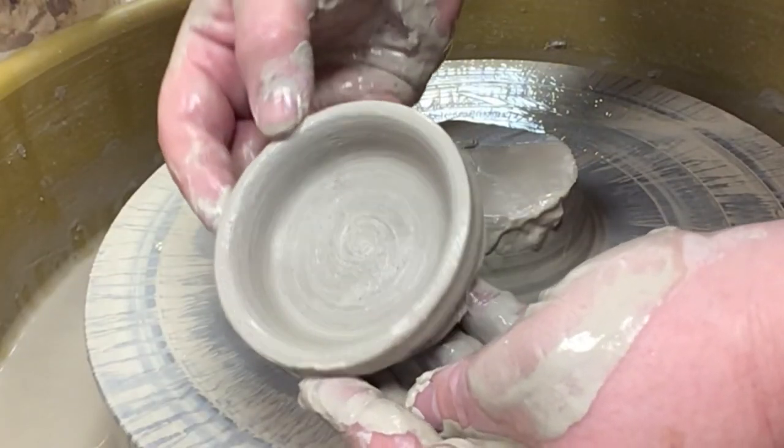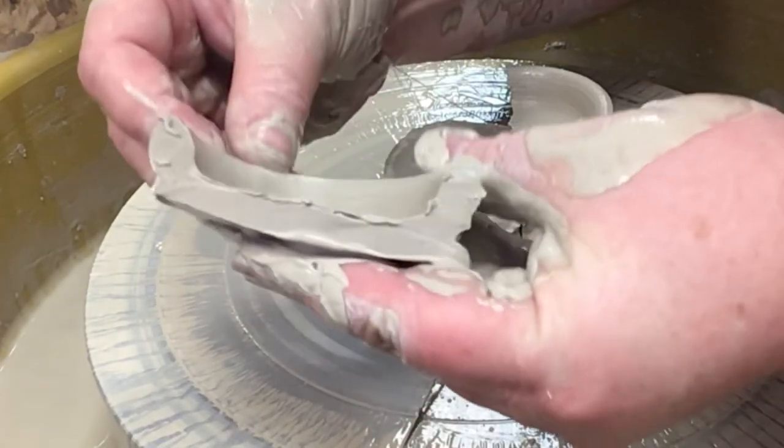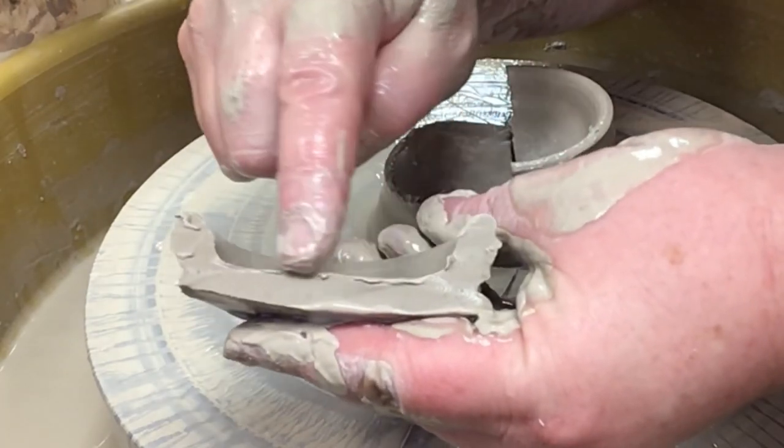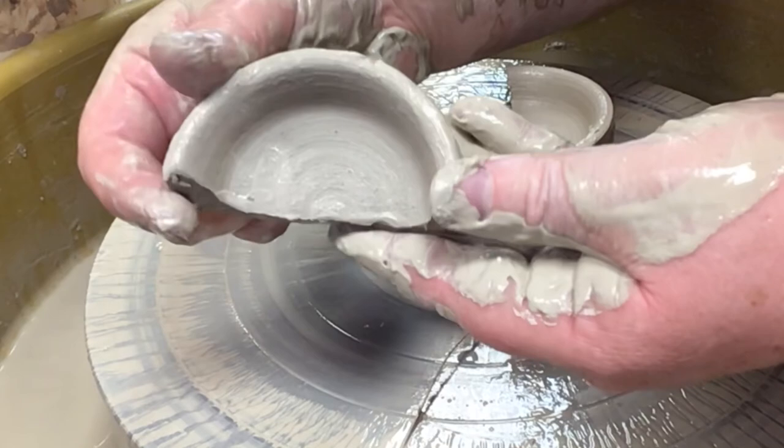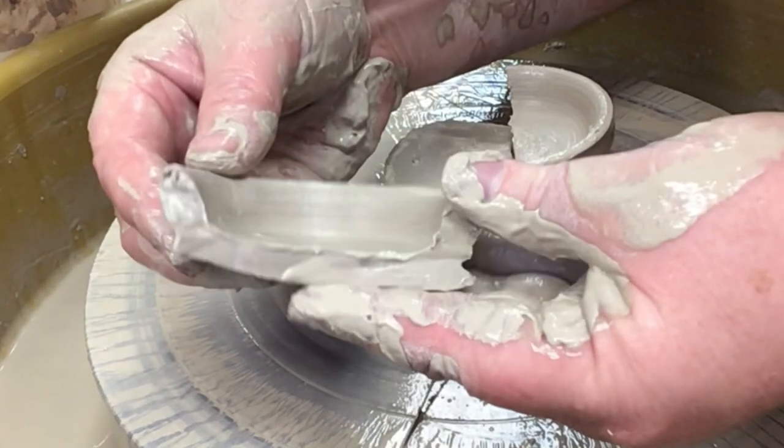As you repeat the process, work towards being more consistent in creating a symmetrical form with a flat base. Get to wheeling.